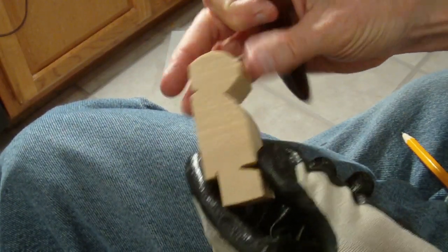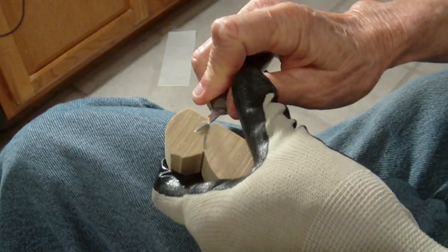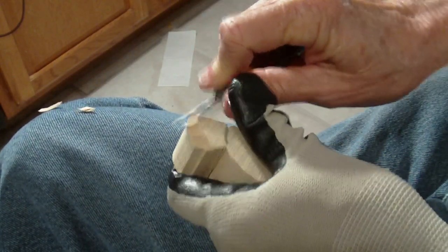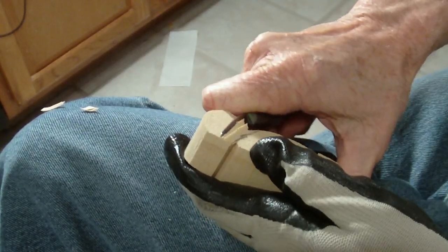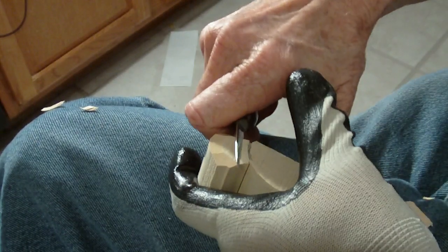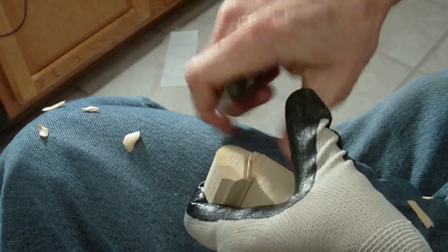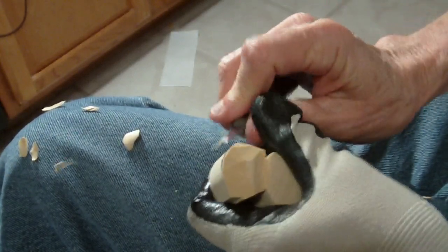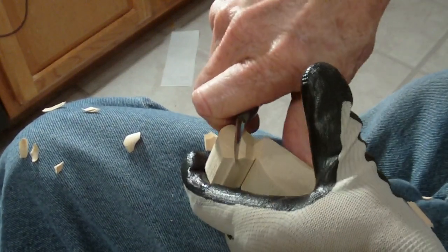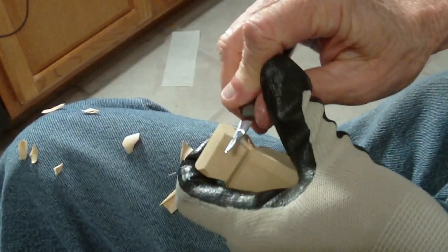What I'm going to do is show you basically how you carve this little man. First of all, we want to divide the head from the body. Something as simple as this — we're just getting the head formed away from the body, just rounding it off a little bit, and then we'll go back to it later.